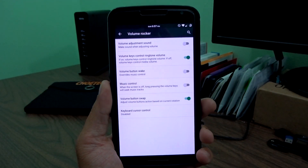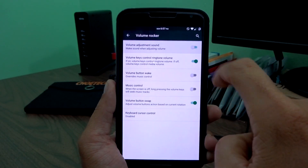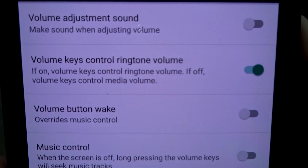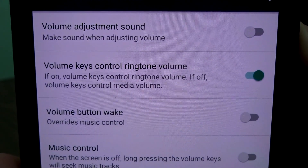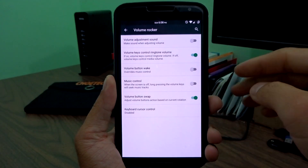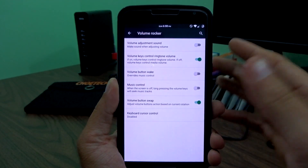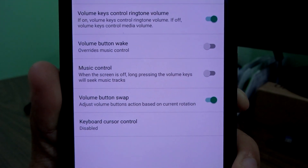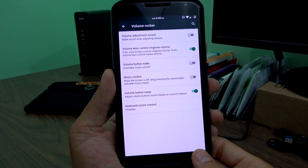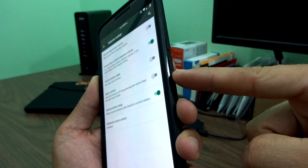In the volume rocker controls, the only thing missing is volume steps — I'd like to see that in a future build. But you can turn off the annoying beep when adjusting volume, and there's a toggle: if on, volume keys control ringtone volume; if off, they control media volume. Read that carefully, but it's a nice feature. You can also wake your device with the volume rockers instead of just the power button — just be aware that this will override media player seek controls. Volume button swap in landscape will invert your volume rockers.